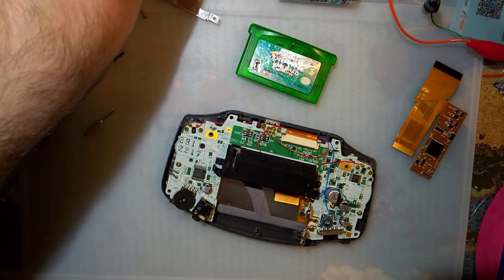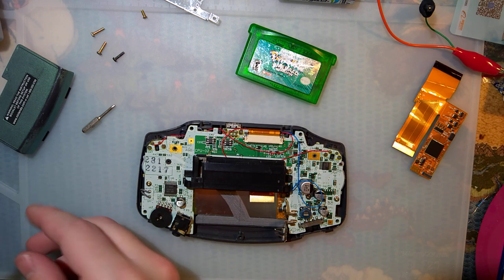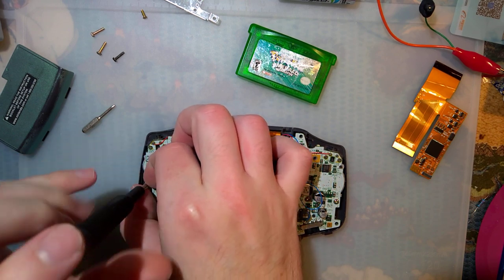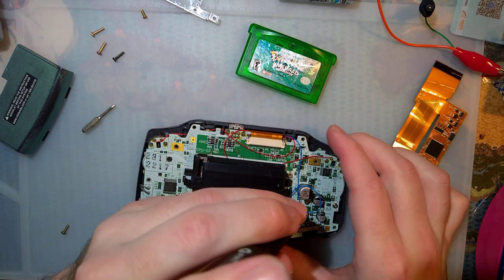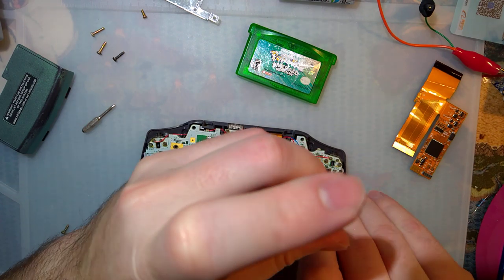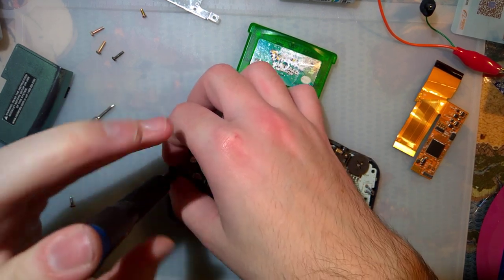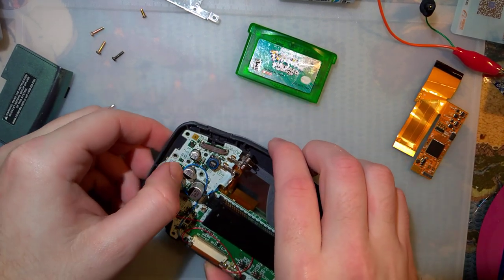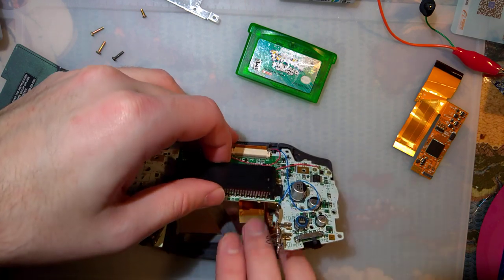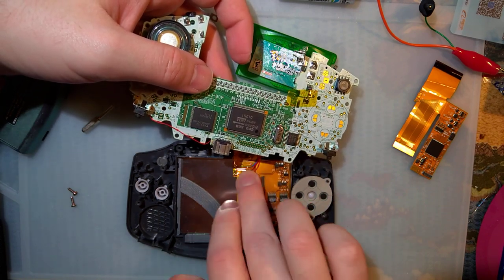Let's take this apart. I should boot up my soldering iron. I suppose while I have this thing apart, I'll take the opportunity to clean the power switch — but I'll do that after this video, because that's not what you guys are here for.